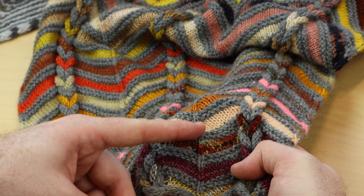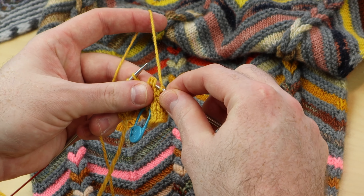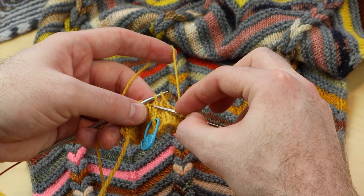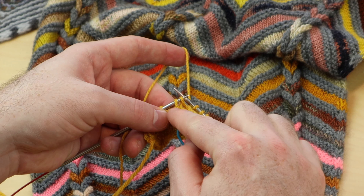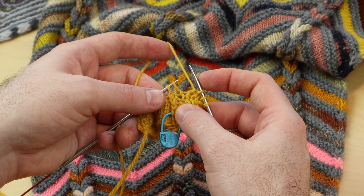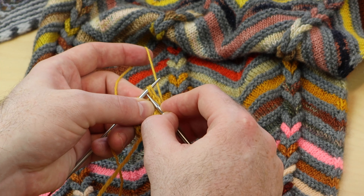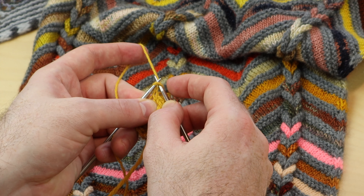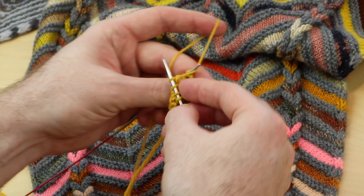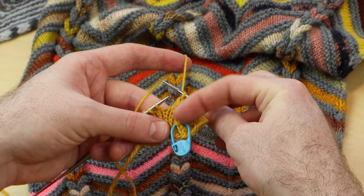Every time you do the S2KP, you do it one stitch before that center stitch. So if this is the center stitch, you could place a stitch marker to help mark that center stitch. One stitch before that is when you start. When you slip two, you're going into that center stitch first and then getting the neighbor. Knit one, pass both of those over. And don't forget to purl on the wrong side if you want that smooth knit column right there.